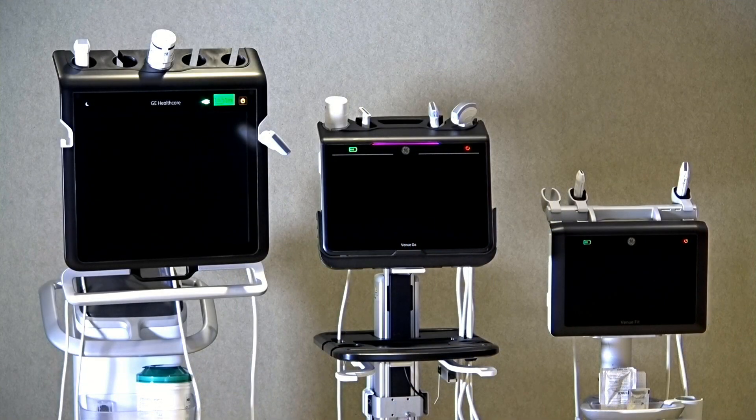As you can see from the displayed transducers, there is a large assortment of ultrasound probes available for the Venue family systems. These are interchangeable between the systems, and can be further detailed in our transducer guide at GEHealthcare.com.